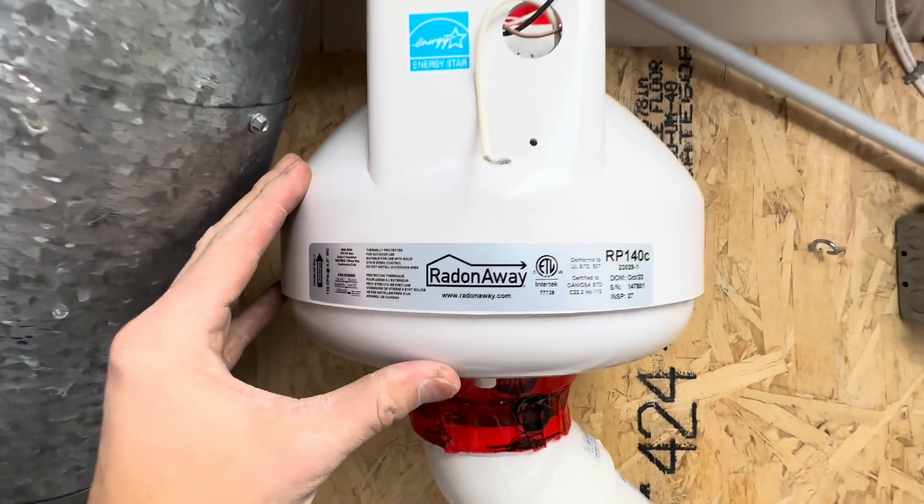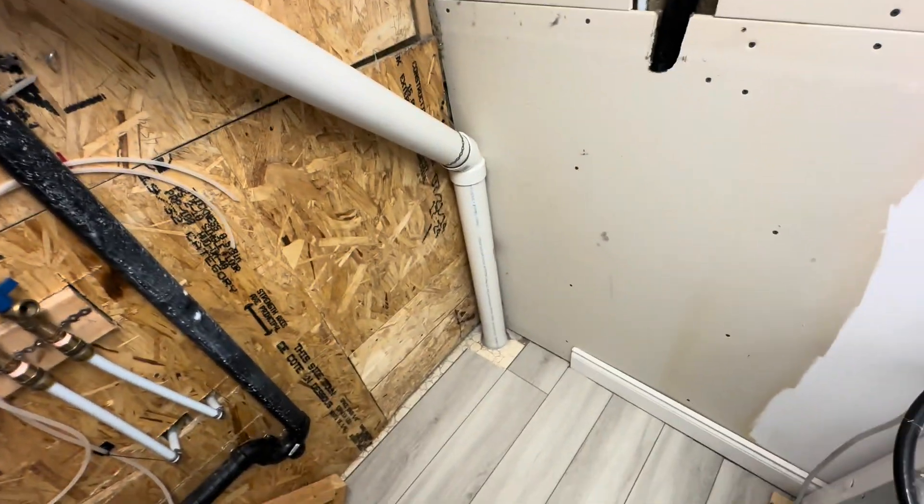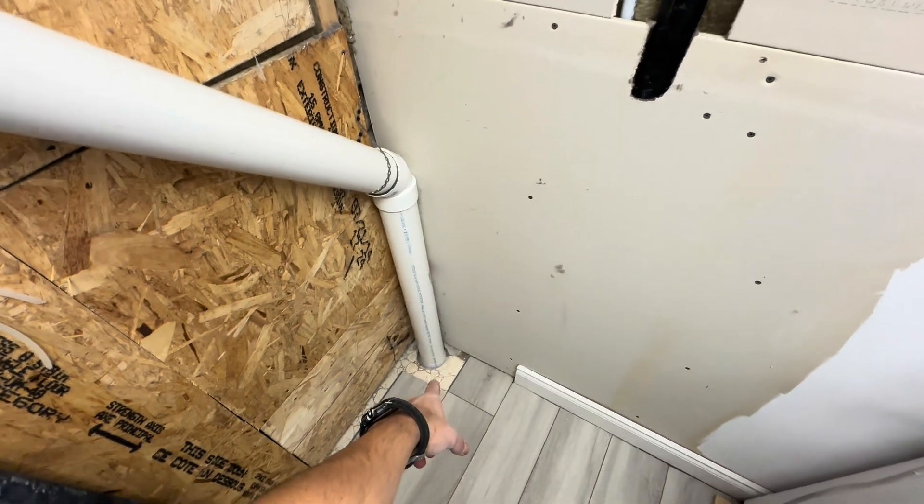The fan was a couple hundred bucks on Amazon, and I got another $150 worth of pipe. I cored a four-inch hole into the slab and siliconed the snot out of it so it's all sealed. This thing is going to run 365 days, 24/7.